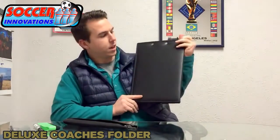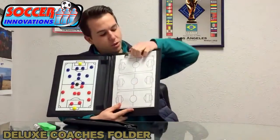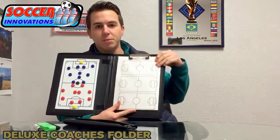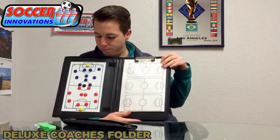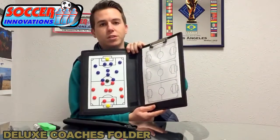Really nice, nicely done, high quality. Here you can put your notepad and replace it really easily — you can order replacement pads, really cheap. This is it, the MCF1 Coaches Folder from Soccer Innovations. Thank you.